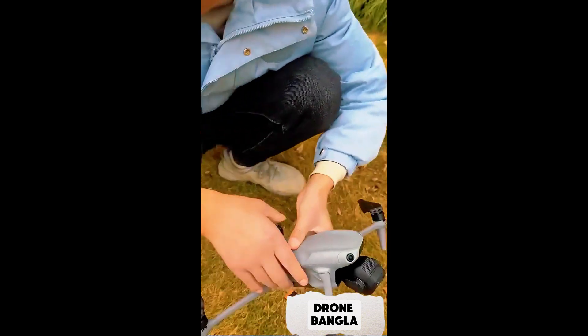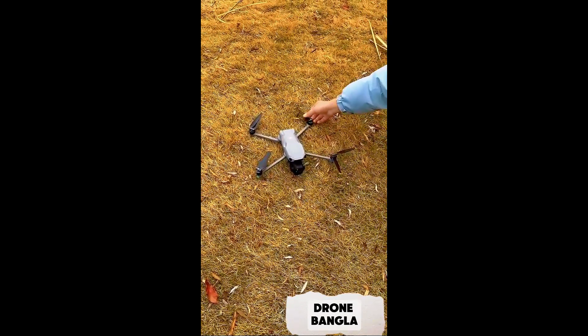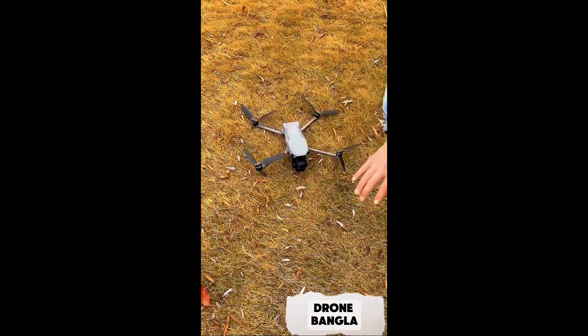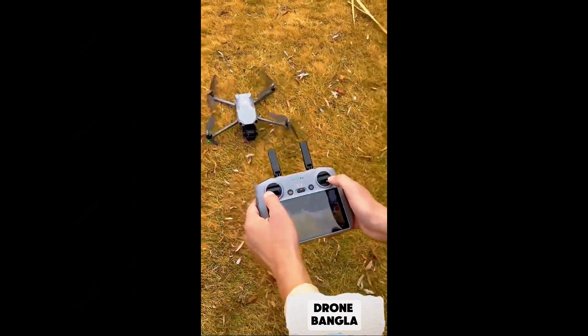Let's put it on a flat place. Before taking off, we need to find a flat area to prevent the drone from hitting the propellers during takeoff, which would make it hard to get off the ground. Once we set it up, we can take out the remote control.